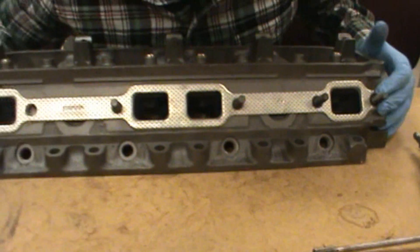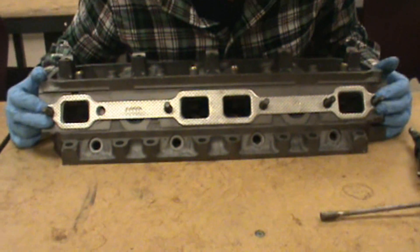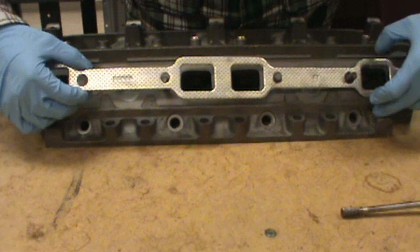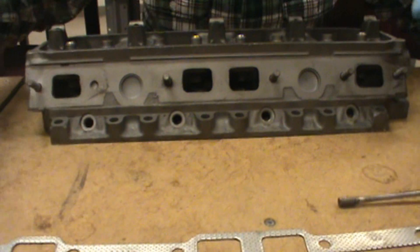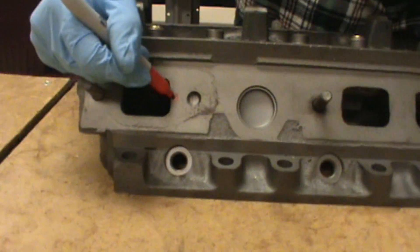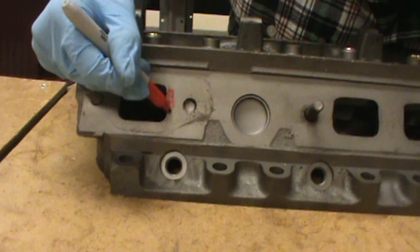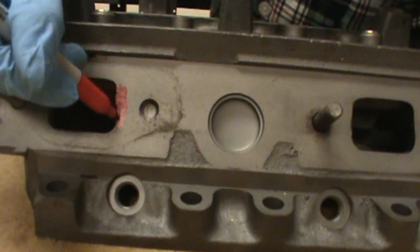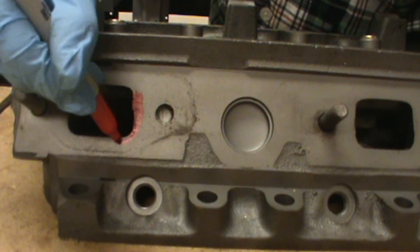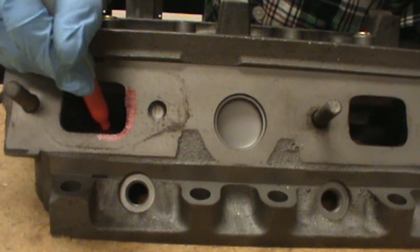On each one of these ports where you can see the cast iron sticking out, we want to try and make that as flush with the gasket as possible. So we take the gasket off, and we take some sort of Sharpie or paint pen — anything you can use — and we're going to paint around the outside of the cylinder head ports, going all the way around on the head. Then once we're done with this, we'll put the gasket back on and show you what to do next.